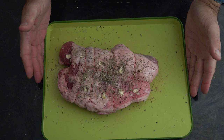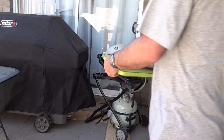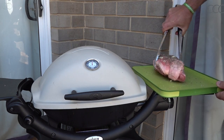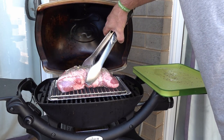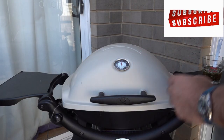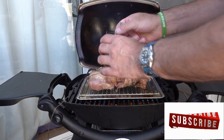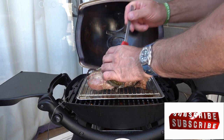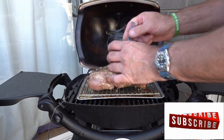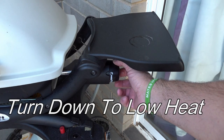So our Weber Q is nice and hot, so it's time to get this on. We're still at the 20-minute mark, so we're just going to baste it with some olive oil and the herbs. We'll come back in 20 minutes and give it another basting.